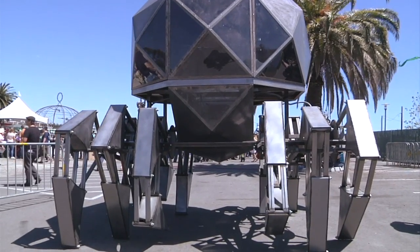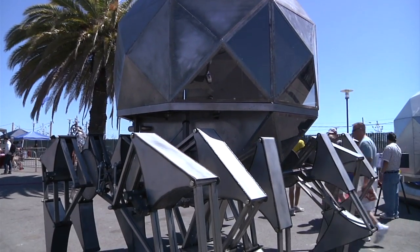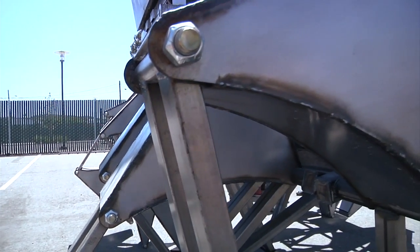Hey guys, it's Will from Tested. I'm here at Maker Faire 2013 standing with Scott next to a Strandbeest that he actually built. It was actually a group effort — Scott has a sheet metal business, and Steve Hawthorne helped with a lot of the metal work. He's an ace machinist with sheet metal, so together they came up with this idea.